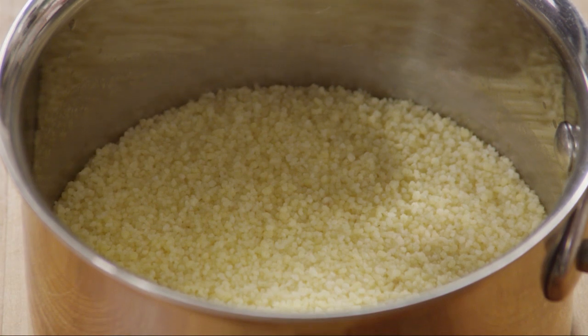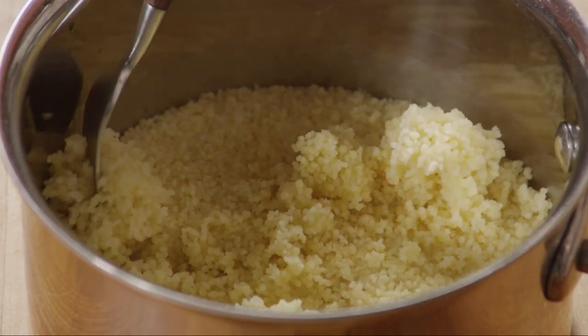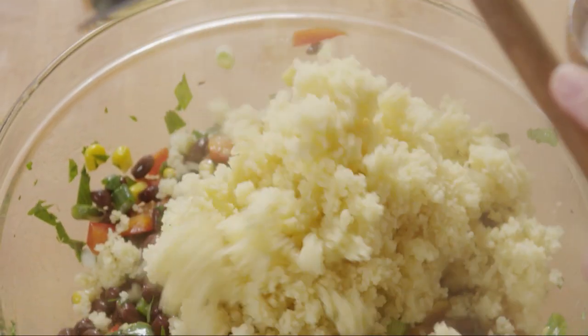Now use a fork to fluff the couscous well, making sure you break up any chunks. Add it to the bowl and mix the salad well.